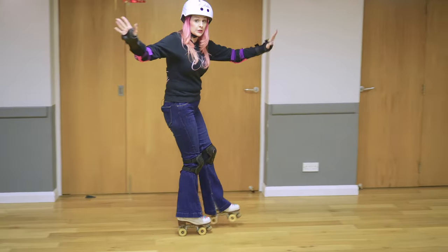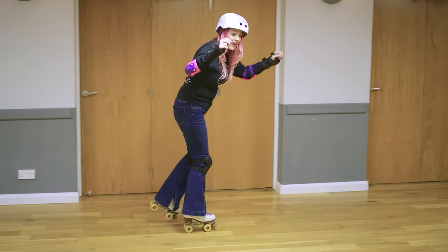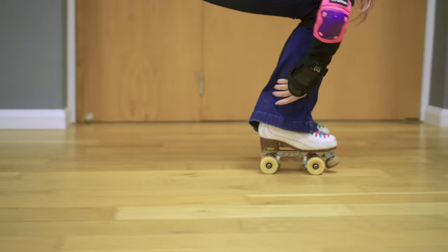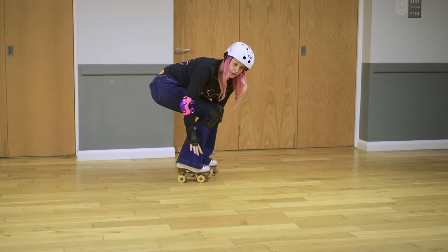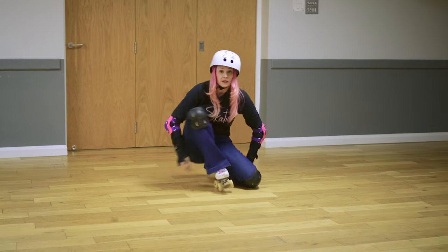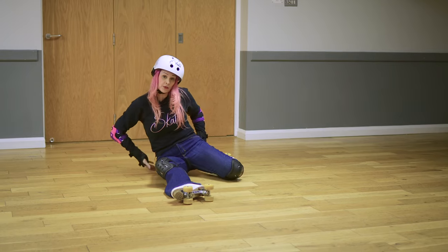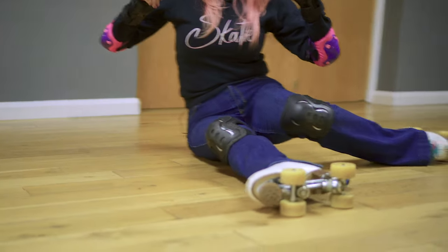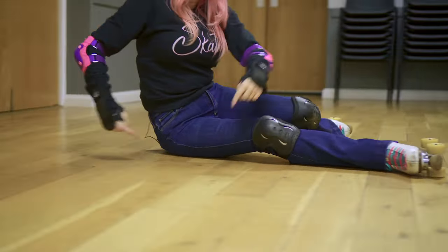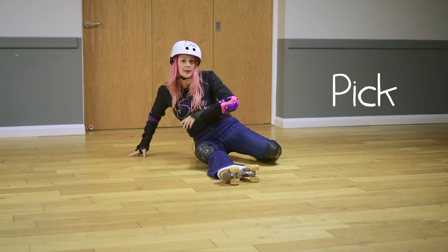So how do you keep yourself safe? If you've lost control of your skate, the most important thing is to get low — reach for your knees, reach for your feet, get both feet back on the ground. If you're down low and still lost control, just plop to the ground, which is fine. Go to the side — this is really important because you don't want to go straight down. That tailbone is very unforgiving. Always pick a cheek.